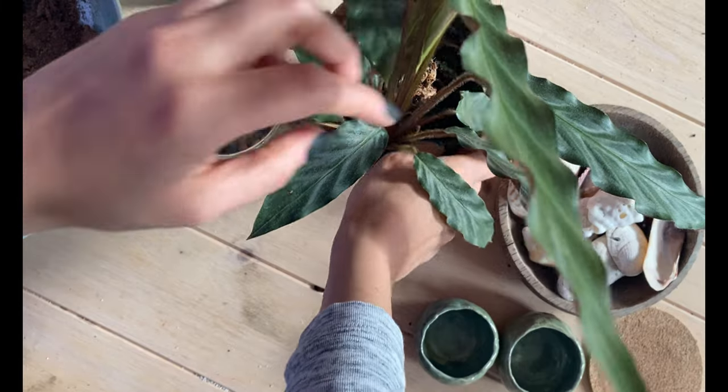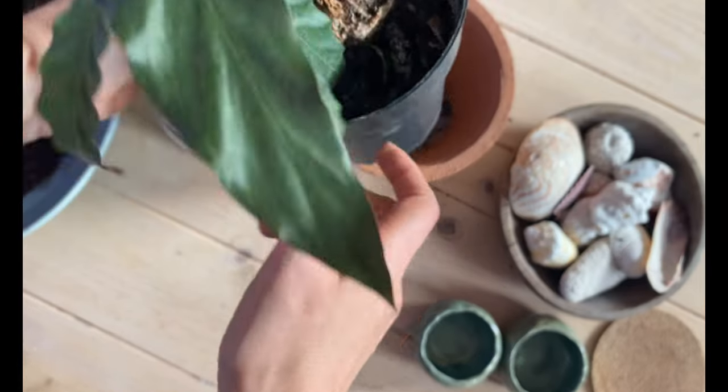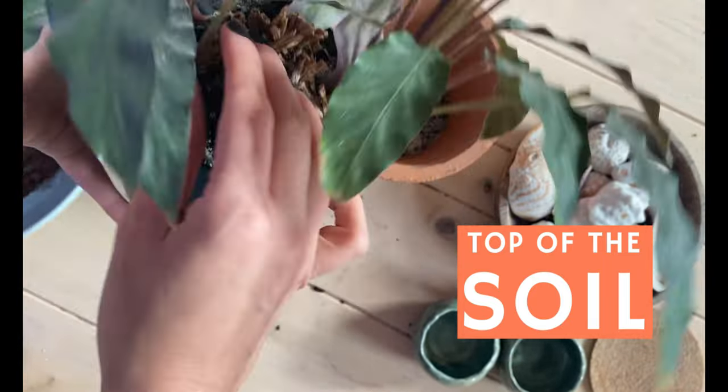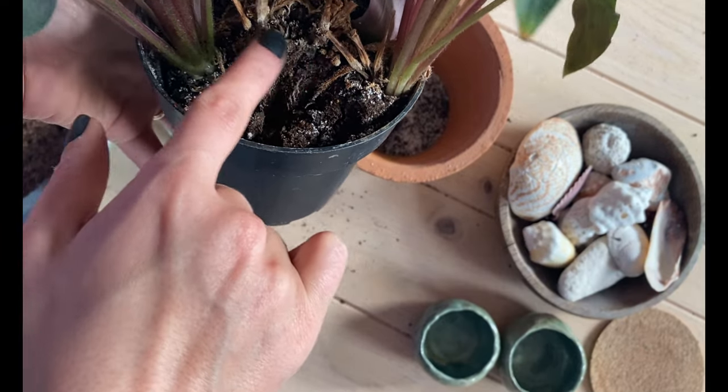Let's repot a calasilla. There are various signs you can look for when trying to find if your calasilla needs repotting. You can see here that a lot of the soil is not protecting this anymore, also on the other side we can see it here too. So there is no protection here — we need to put more soil.